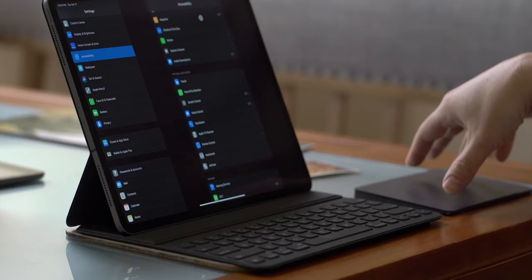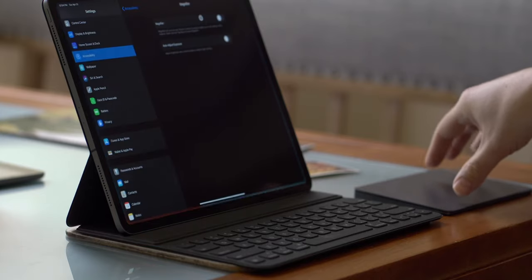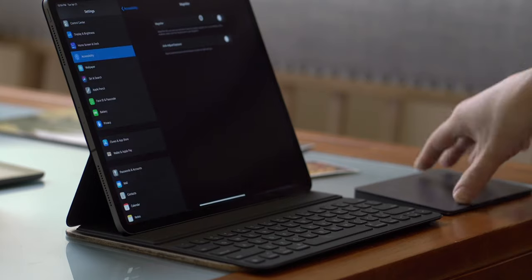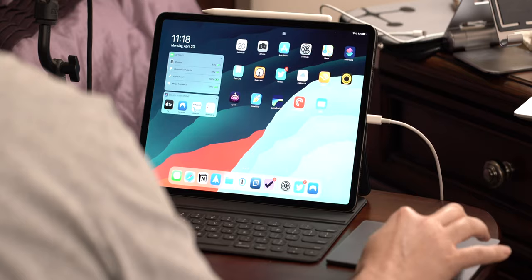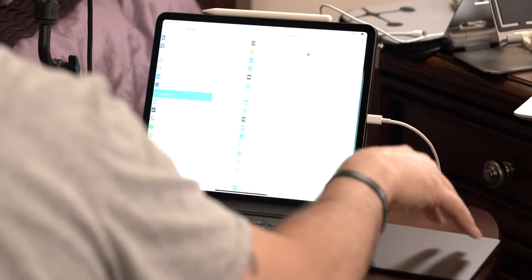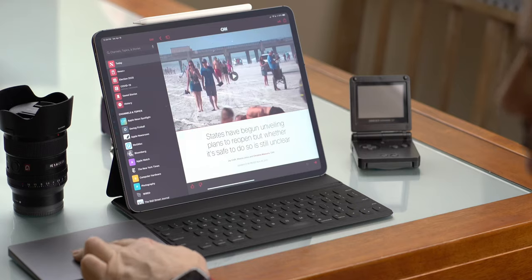A third way to go home is a three-finger pinch in, though it's a little finicky in my experience depending on finger placement on the trackpad. It doesn't feel entirely natural, but it is available.